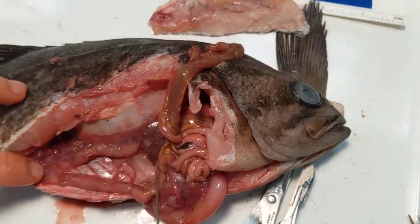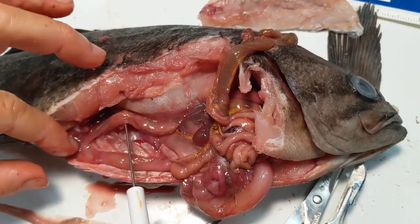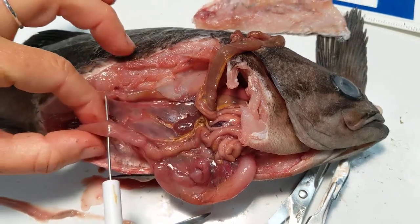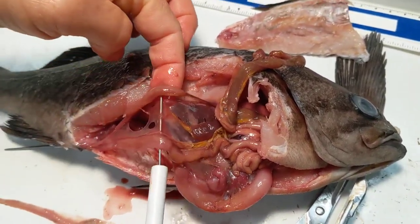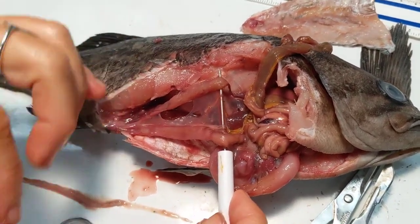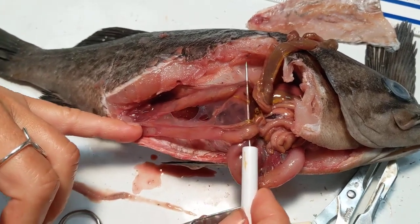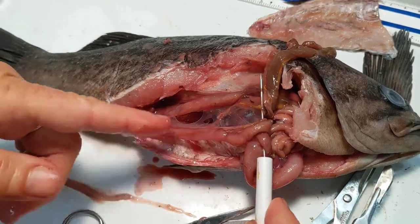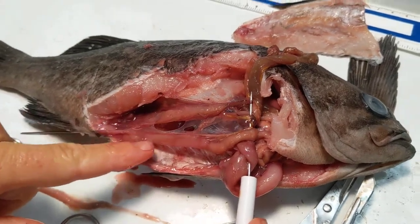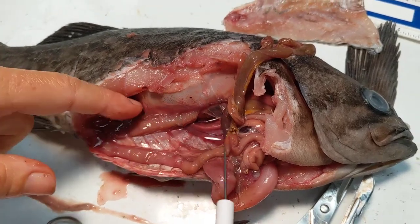Now what we can see are laying out here two lobes — these are the gonads. A way to tell a male and a female fish is that usually the males, the testes, will be white and narrow. And the females tend to be more pink and rounded. So this is a female. She is not gravid, but she's getting there — she's mature. I can see that by the fullness of her gonads, but they could be quite large when she's ready to start breeding. You'll see the eggs within there.